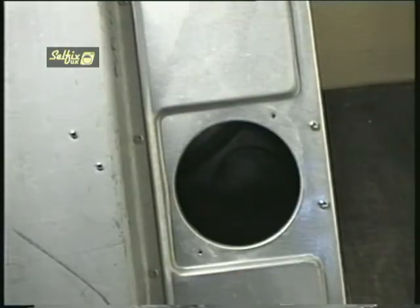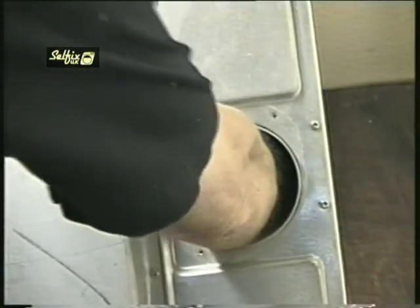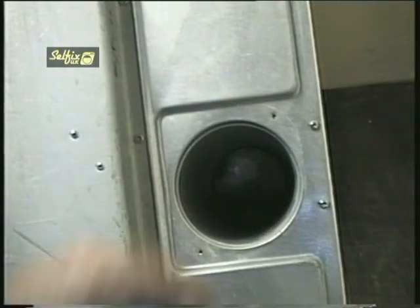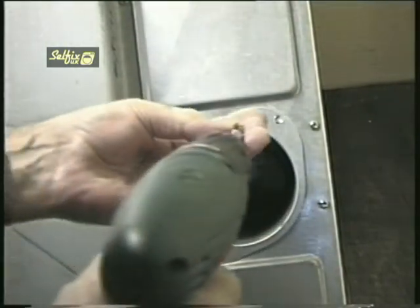Now slide the vent pipe into the cabinet. It's a lot easier to get it to locate onto the lip of the front ducting if you put your arm in the tube and feel for it rather than just trying to fit it visually. Unless it's on correctly the retaining collar won't fit back properly. Replace the collar and screws and the job's done.